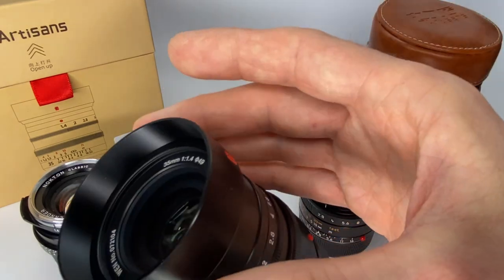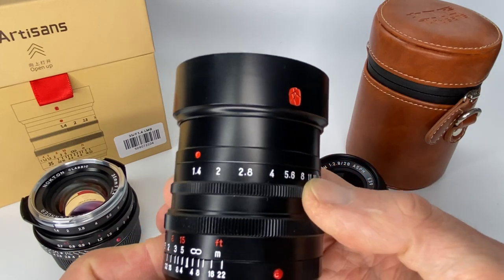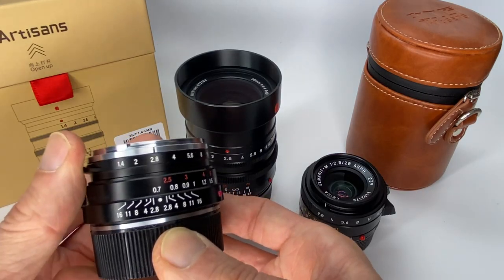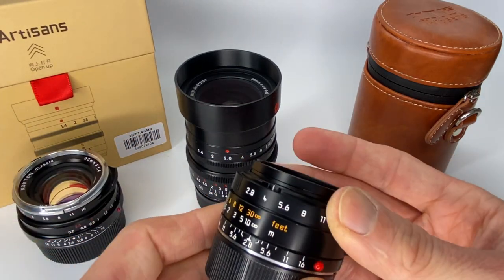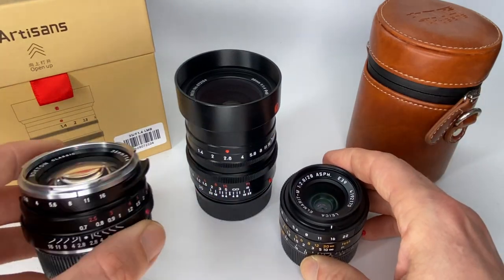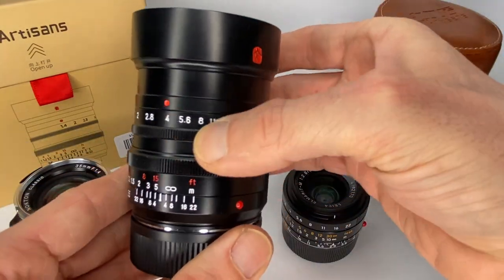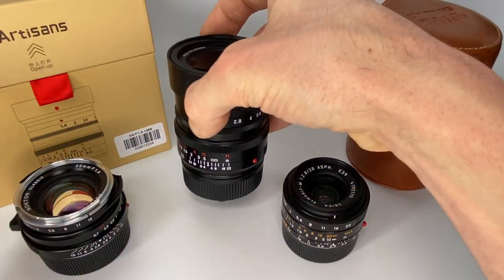That said, it is nice to have a built-in lens hood, so we can't complain too much. The main thing that struck me was the aperture ring — it has one-stop clicks but it's not very clicky. Comparing that to Voigtlander, the Voigtlander lenses are just so much more precise, and the same is true for Leica. This is like a Swiss watch, Voigtlander is maybe like a German watch, and this Seven Artisans is probably like a Chinese watch. This is the most sloppy and least precise.